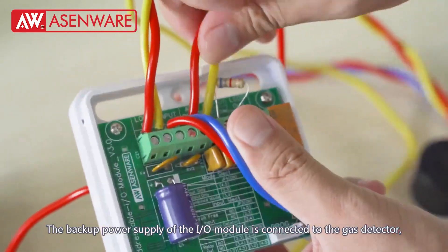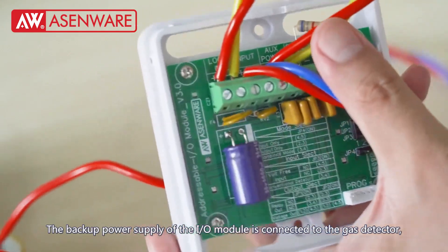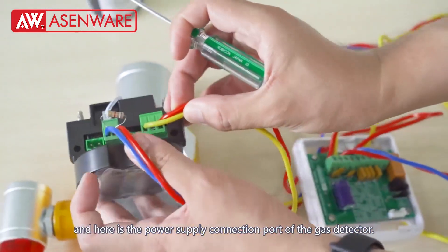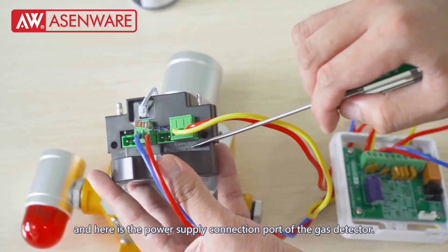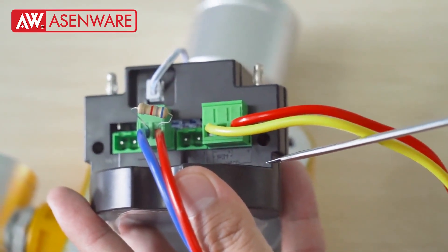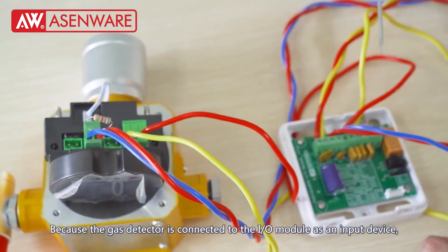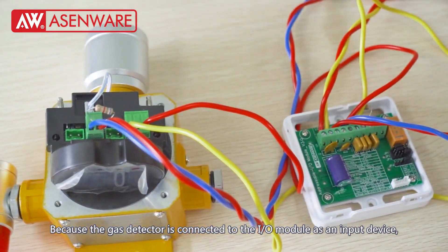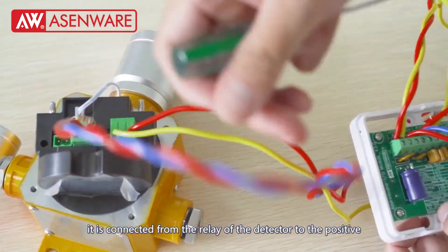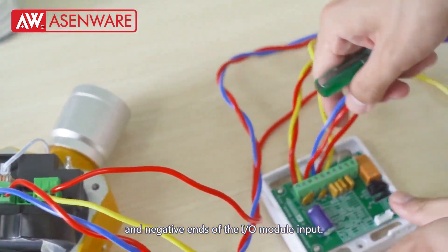The backup power supply of the I.O. module is connected to the gas detector. Here is the power supply connection port of the gas detector. Because the gas detector is connected to the I.O. module as an input device, it is connected from the relay of the detector to the positive and negative end of the I.O. module input.